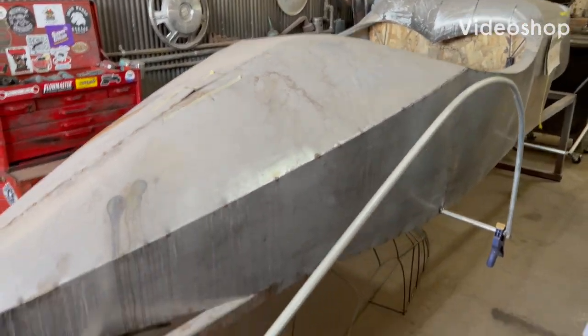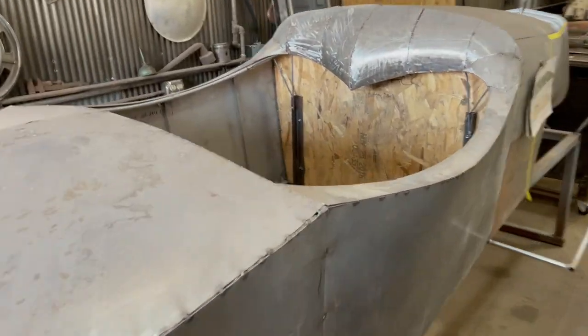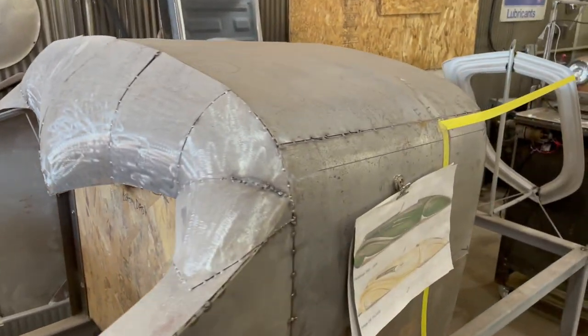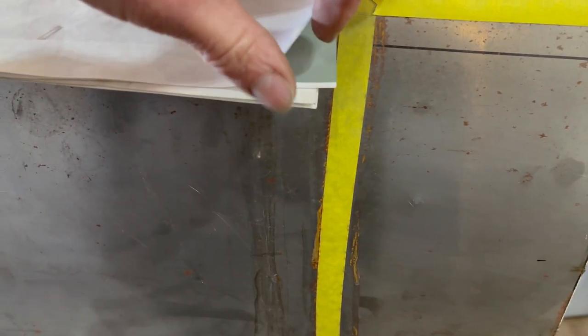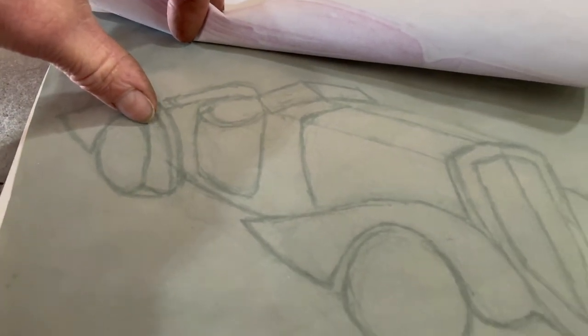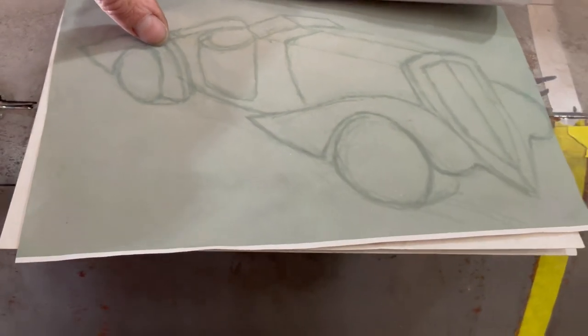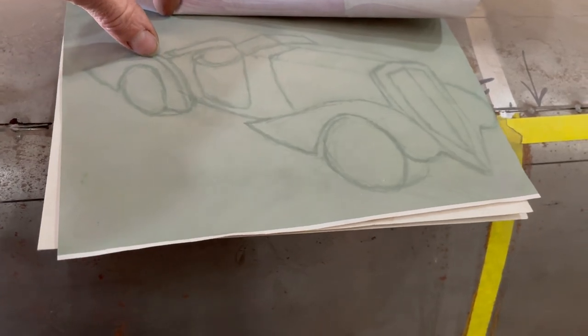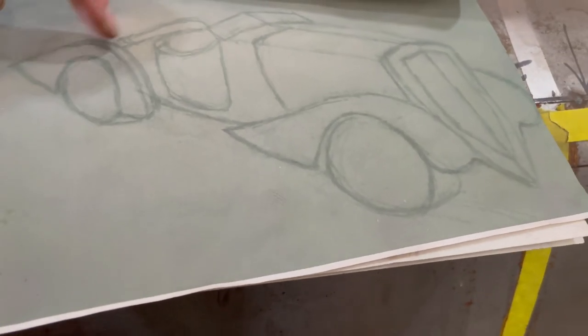Hey guys, welcome to Ally Edge. So today I'm working on the back fender of the Vigilante, and that's the car we're building by hand. On the last video I was explaining we're working on this top section right here, and I'd like to get this back section done also so that I can start jamming on the rest of the car, the rest of the fenders. I'm taking my time on these fenders just to show you how I do it.